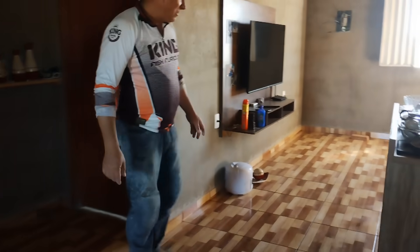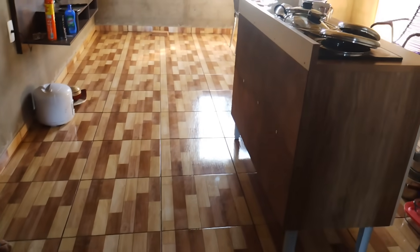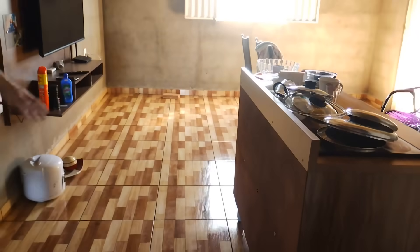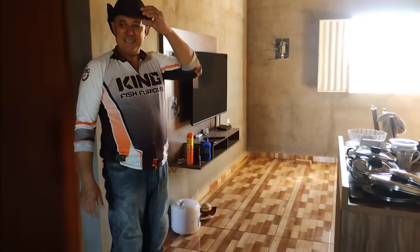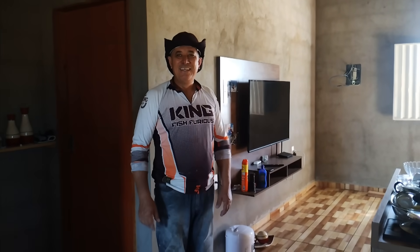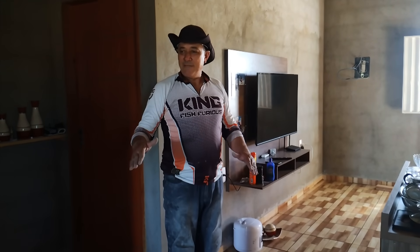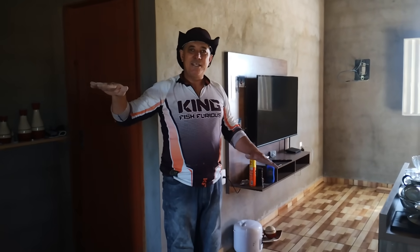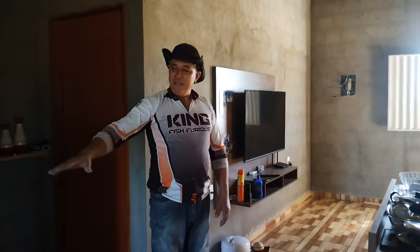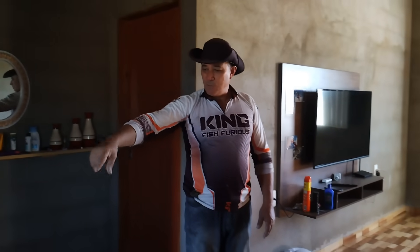Olha que maravilha ficou esse piso da sala! Ficou muito bom. Está cheio de coisa aqui, porque a gente desocupou a parte da cozinha e passou as coisas para cá, já que a gente está morando na casa. Nada melhor do que ficar morando no trabalho, né? Aí tira as coisas de um cômodo e coloca no outro quando for trabalhar. A gente já levanta cedo, cuida das coisas na chácara, trata das galinhas, molha as plantas, faz bastante coisa.